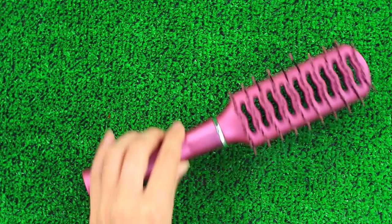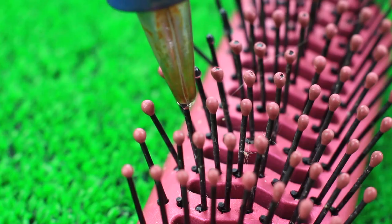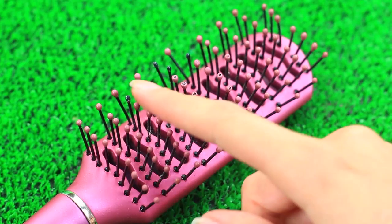Has your favorite hairbrush lost its protective balls from the tips of its bristles? Use hot glue to repair it in a minute — just apply a drop of glue onto the damaged bristle. Now you can brush your hair as usual, but be careful to wait until the glue dries completely, otherwise your hair strands might stick to the brush.